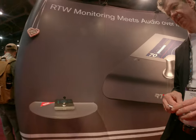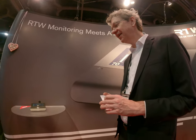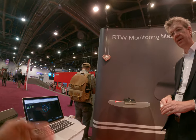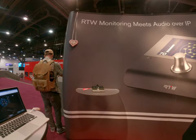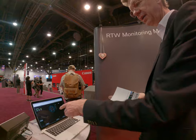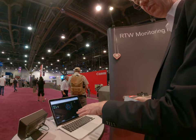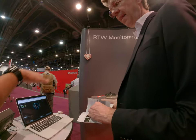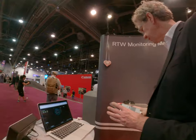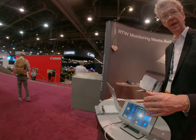Usually you don't have a screen on there, yeah. It's very intuitive. We also have meters here. You can control with the software too — this is the software to create the presets. So you need to use the software to create a preset? You can do that, yes. It's a little bit more complicated to do it on the unit itself, but maybe in the future.